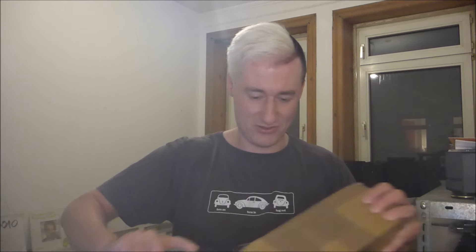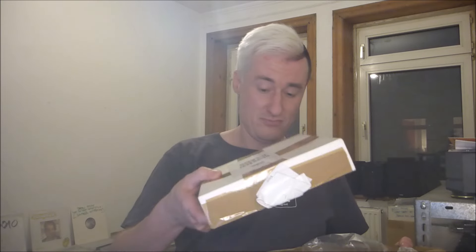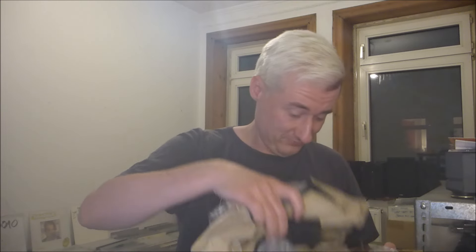I guess no one has been trying to steal things here, so I'm gonna dig into this with my sturdy little blade — because, as I know Sascha pretty well, he's a master of sturdy and extensive packaging. We got stuff, and more stuff, and a lot of stuff.